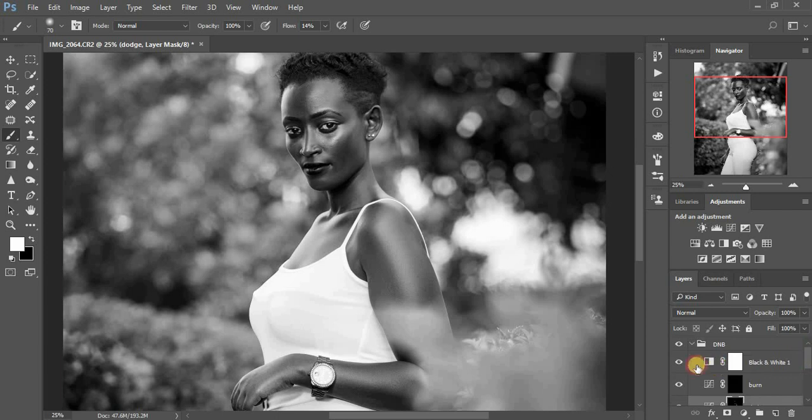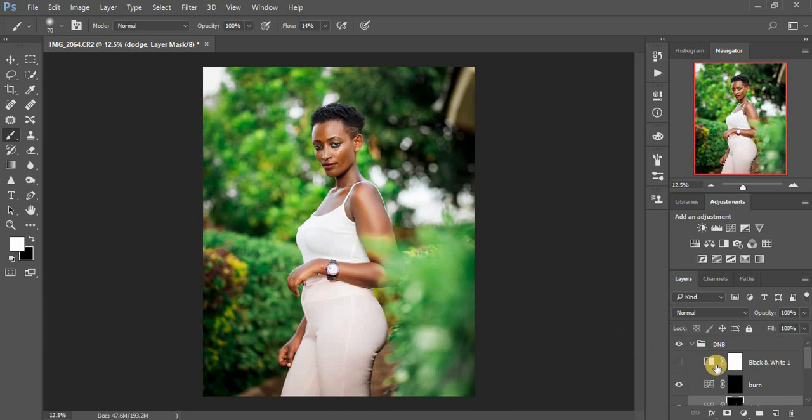Let me turn off my black and white chart so you can see what we've done — before after, before after. It is really really subtle but the results are there. Now for burning, I prefer to pull down my flow to around 8 percent. I'll burn the shadows — on the neck area and the cheekbone. We shouldn't overdo this. Turning off the black and white — before after, before after — you can see the difference dodging and burning really brings to the image.